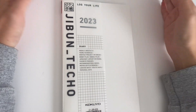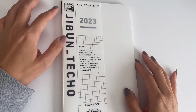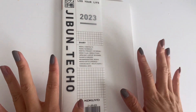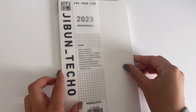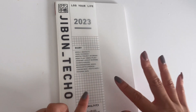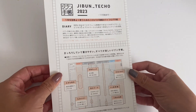Hey and welcome back to my channel. I'm back with another video flip-through of a planner journal. Today's planner overview is the Jibun Techo — this one in particular is the Jibun Techo Standard, and the size is A5 slim. Here is the packaging that it comes in.